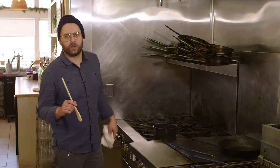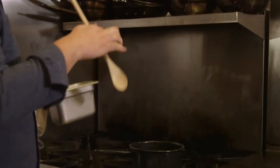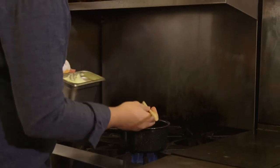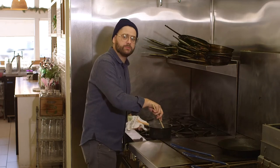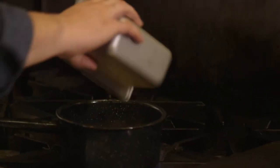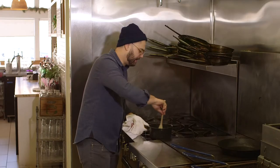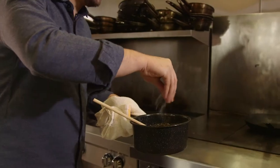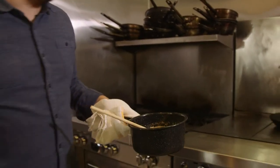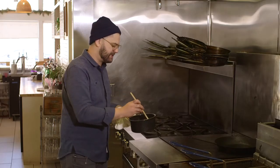Next we're going to make our butter toasted panko breadcrumbs. We're going to start with room temperature butter, about two tablespoons, and keep it on a medium to low heat. Take a cup of Kikkoman panko breadcrumbs and pour it into the pan. You want a nice golden brown toast on this. Once the breadcrumbs are toasted, go ahead and add a little salt and a little black pepper to your liking. Mix that in, and there you have it.